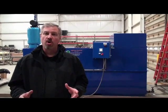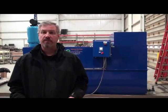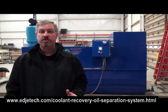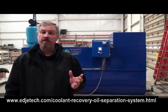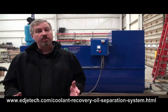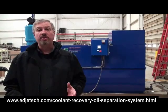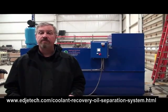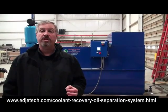Hi, I'm Doug Heidenreich with Edge Tech Services, and today we're going to go over our CROSS system. CROSS is an acronym for Coolant Recovery Oil Separation System. Behind me is our CROSS EC2200 CRS — 2200 means we have 2200 gallons capability of holding in that system, and CRS means Coolant Return System.